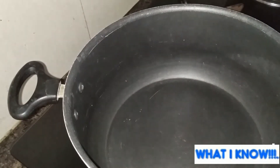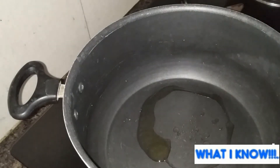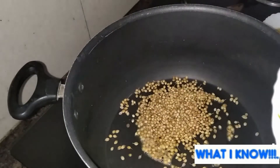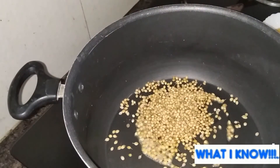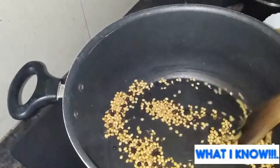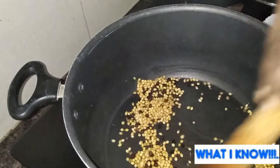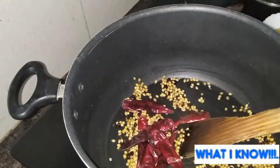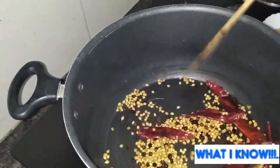Add 1 tablespoon of seasoning. First, add the garlic. Add the rice half-cooked. Add 5 tablespoons of brown sugar. Add half-cooked rice. The salad will be made in the last pot.